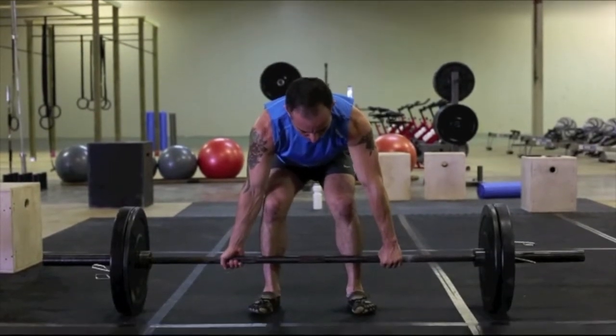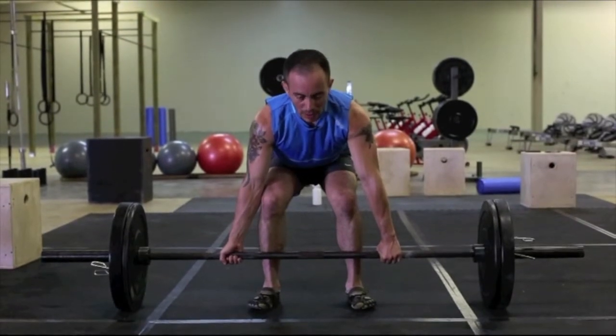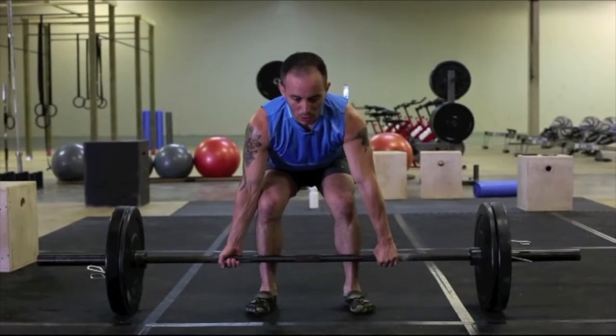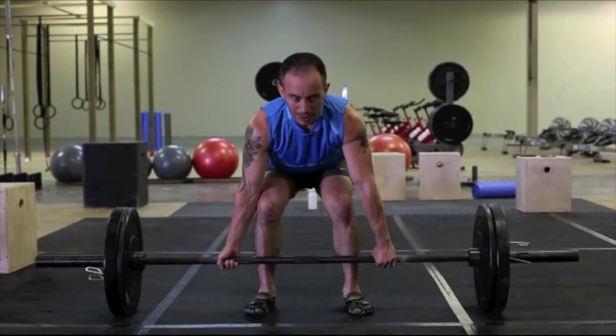As you can see, the bar is pretty close to my legs. I drop the hips a little bit, make sure my back is straight and my body is aligned. Then all you're going to do is activate your shoulders, activate the core — everything becomes active all at once — and lift the weight straight up.